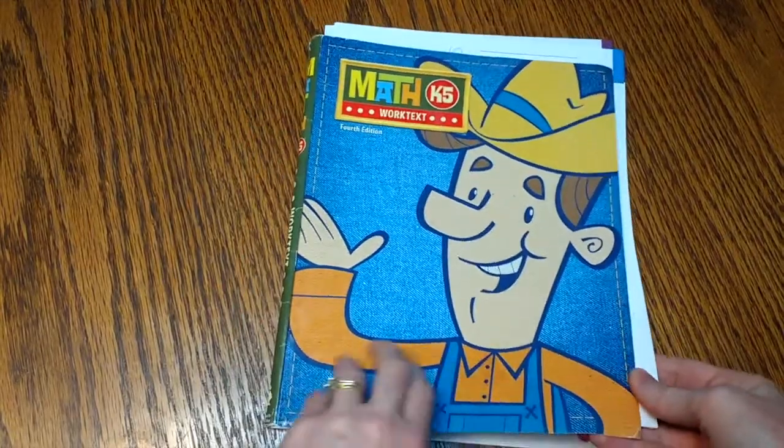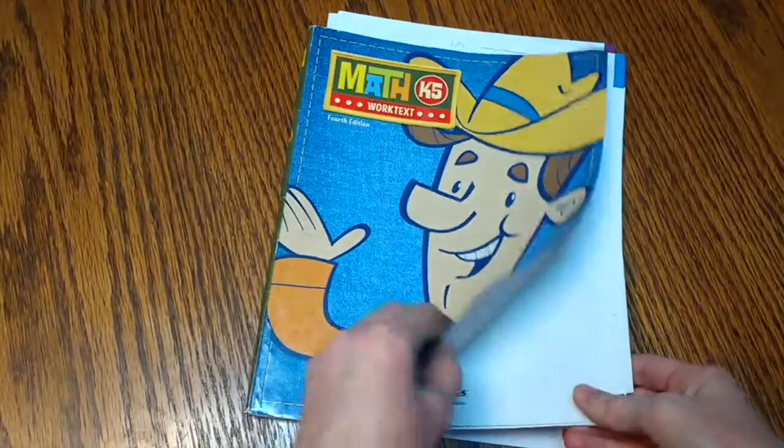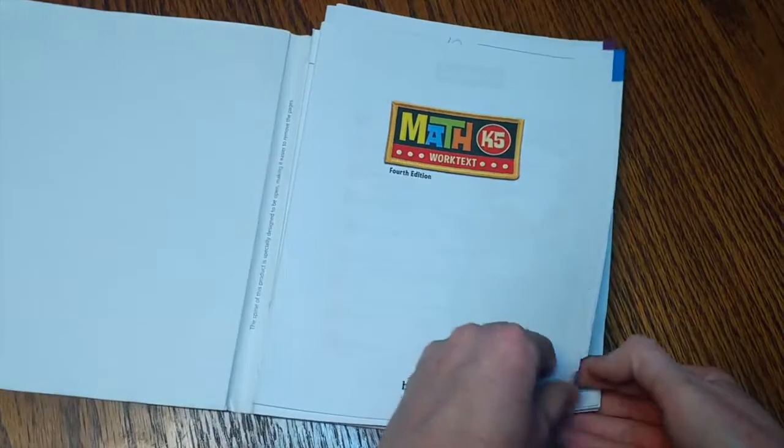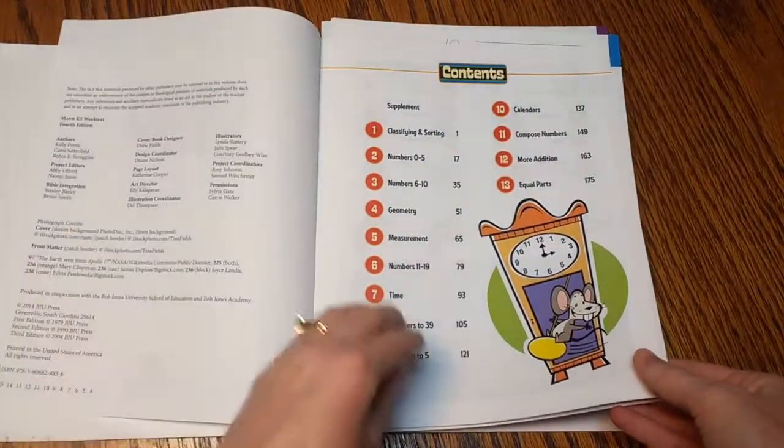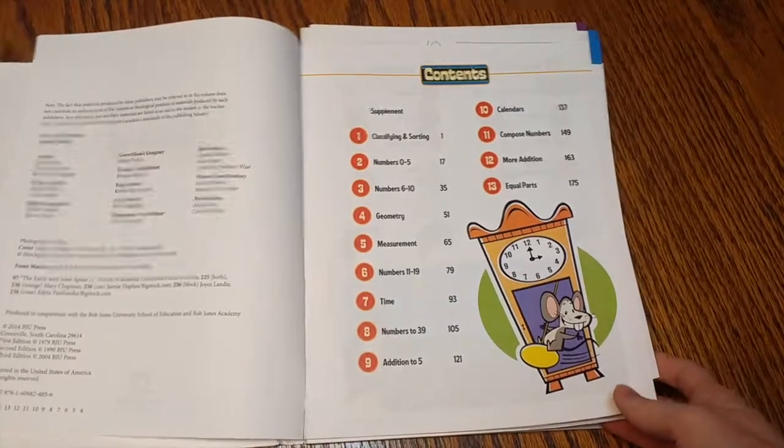I don't buy the teacher's edition because in kindergarten, I really should be able to teach my kids just from the worktext. It's colorful. It's just what they need without frustrating them.